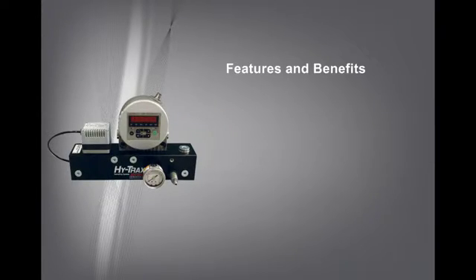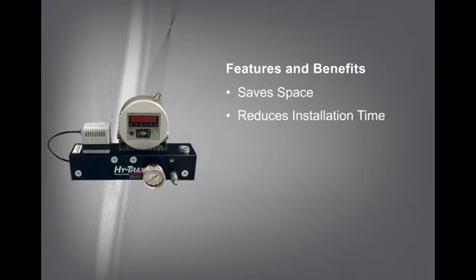The HiTrax system has a compact design which allows it to be installed in systems where space is limited. Incorporating the components into a single manifold not only saves space, it reduces installation time as well.